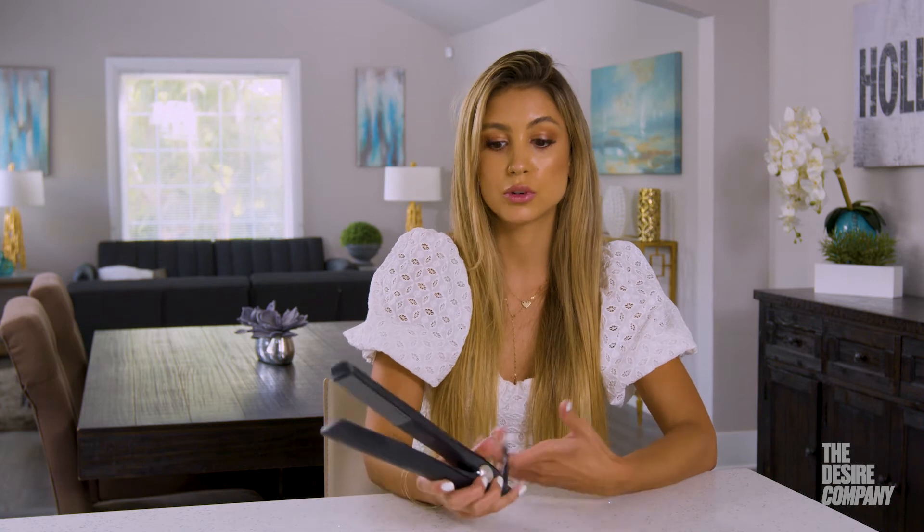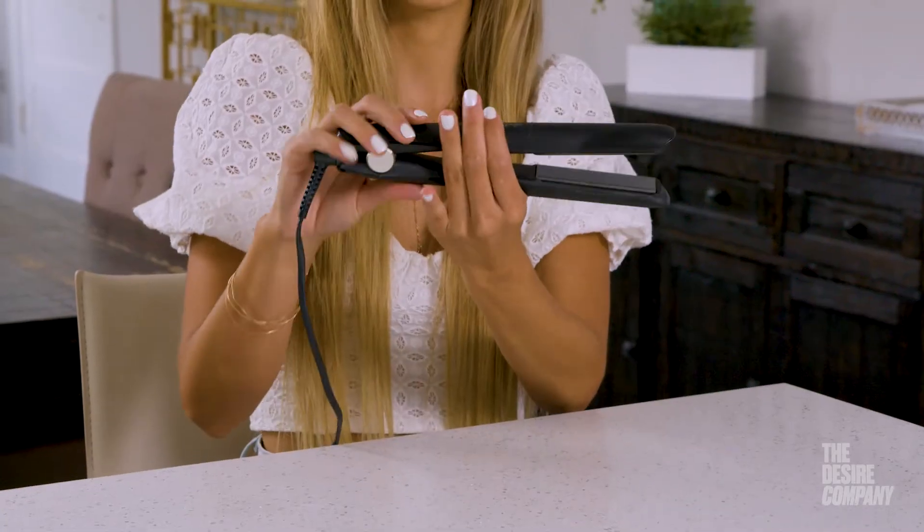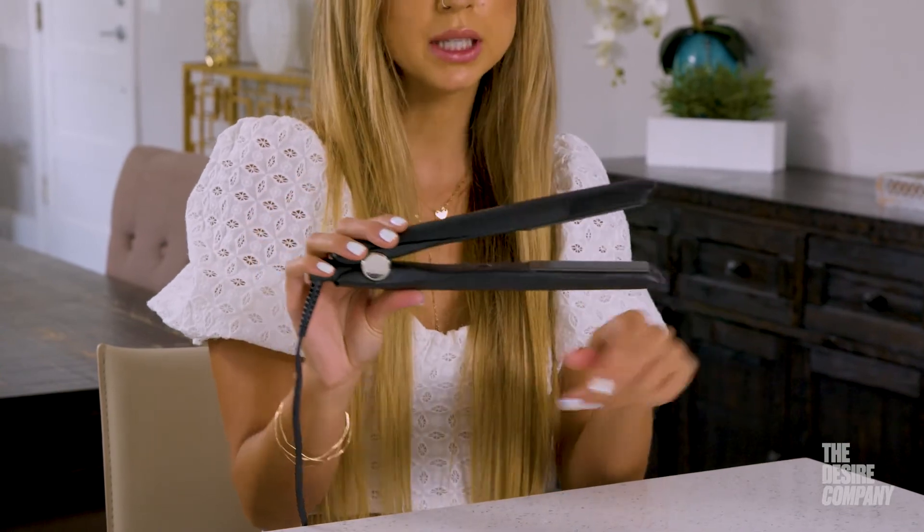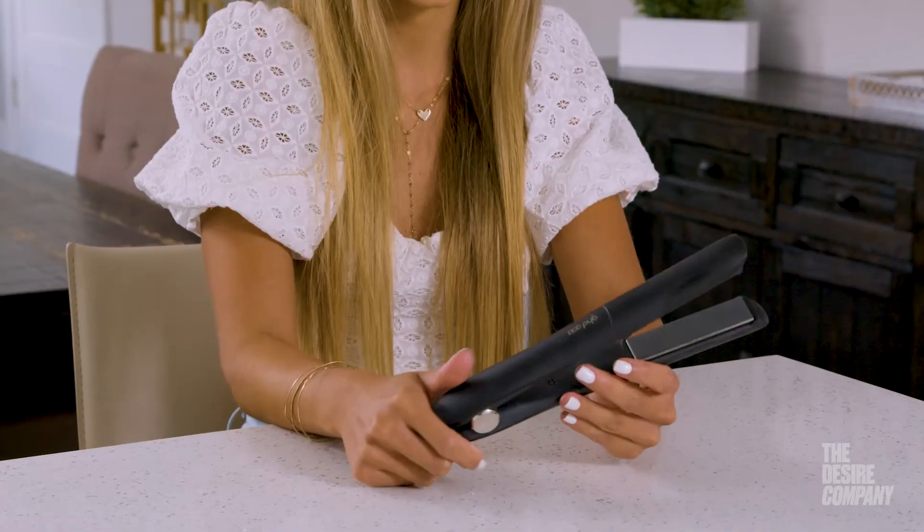I would recommend the GHD flat iron for anyone who wants a versatile tool at home for styling their hair. It's got a super sleek body and ceramic plates, an automatic shutoff so you won't burn your house down — love that.